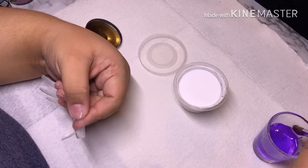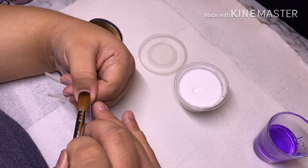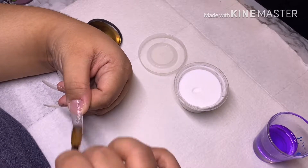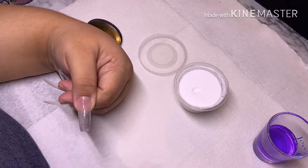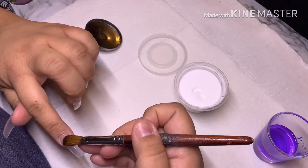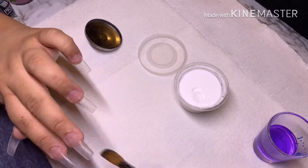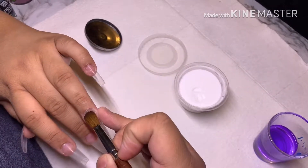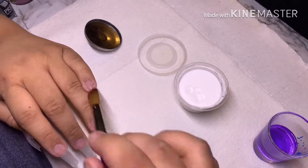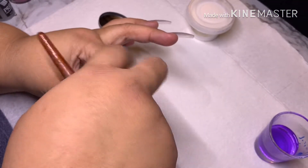We're going to go ahead and get right into application. All the nails are prepped and primed, so what I'm doing here is applying a thin layer of Mia Secret clear powder on my nails to protect them from glitter staining. Every set that I do, I always apply a thin layer of clear first — it's no different for my own set. For dehydration I use OPI Bond Aid and No Lift Nails on this set.